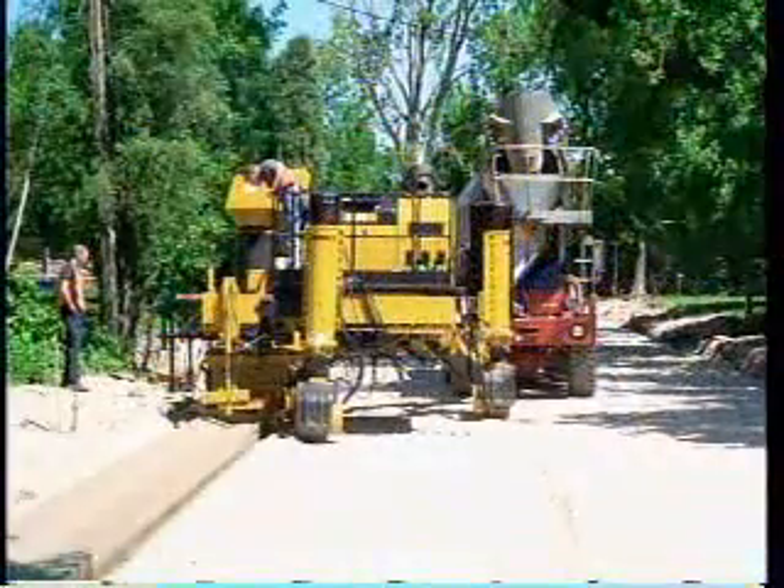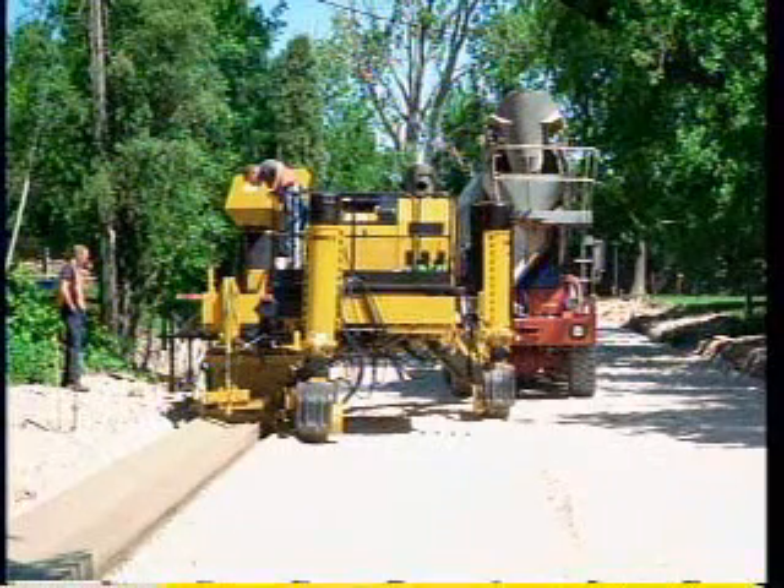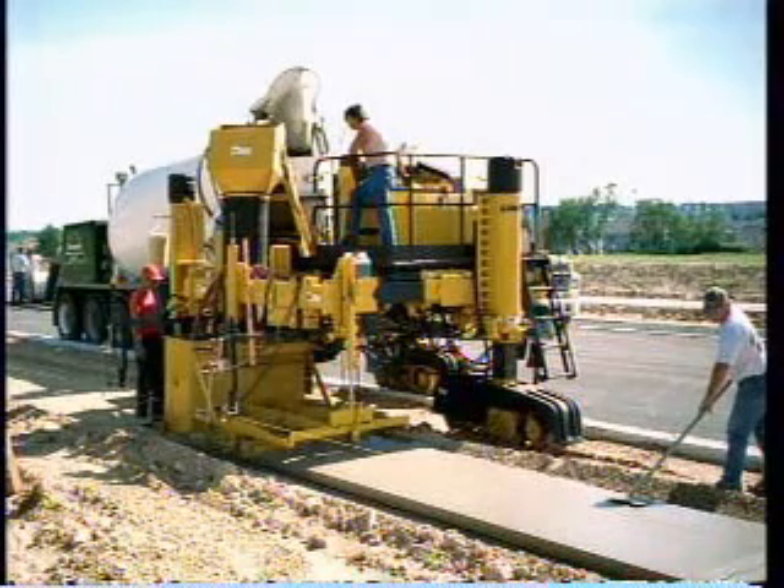Now, we introduce to you a new generation in slip-form paving technology: the new generation Commander 3.